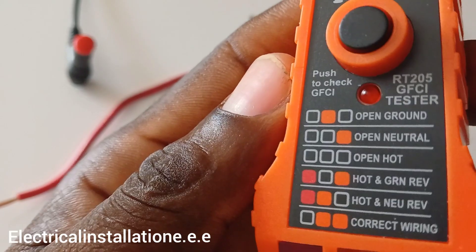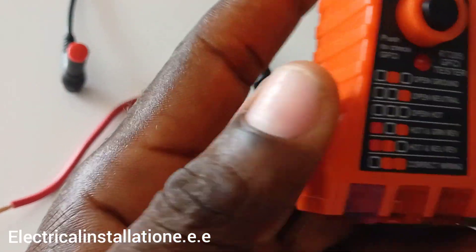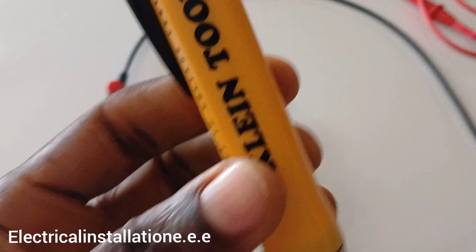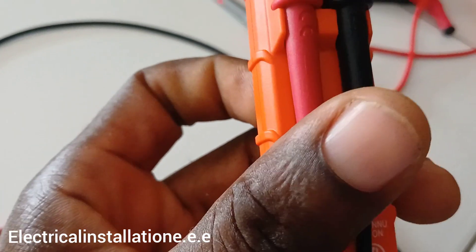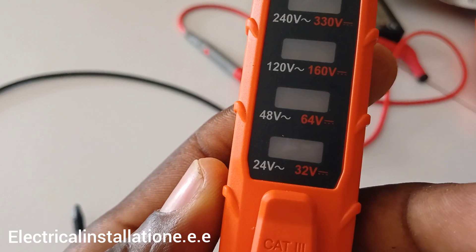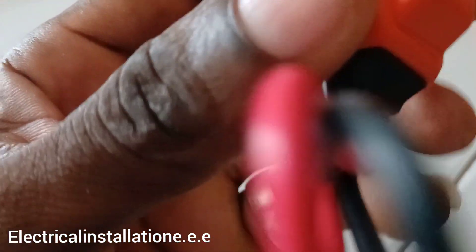This is a GFCI tester — same idea. It can tell you if the neutral wire isn't connected properly, and it checks grounds as well. I have a few of them. Very simple to use: press and turn on the power button, push it into the socket, and you'll know the circuit condition. This full voltage tester can test up to 240 volts — very handy.